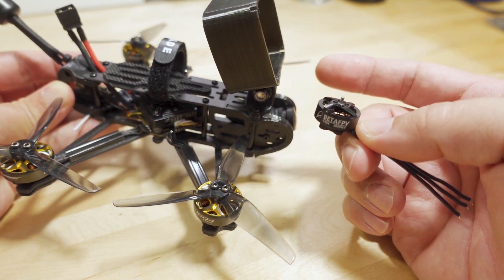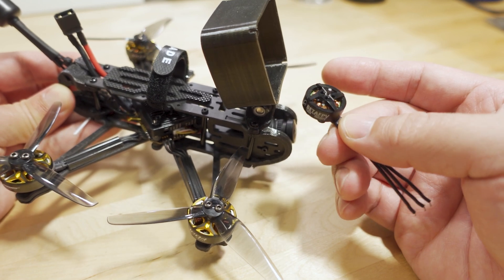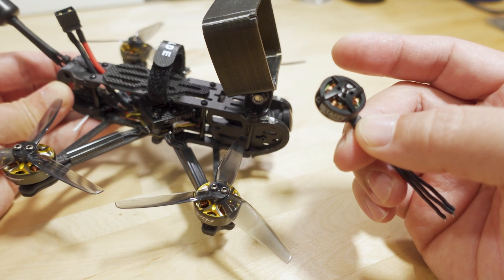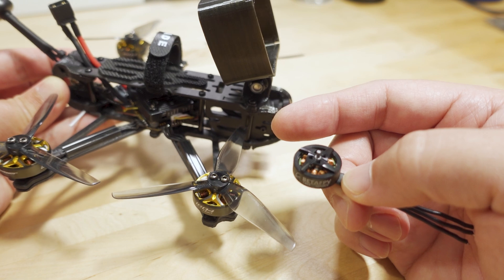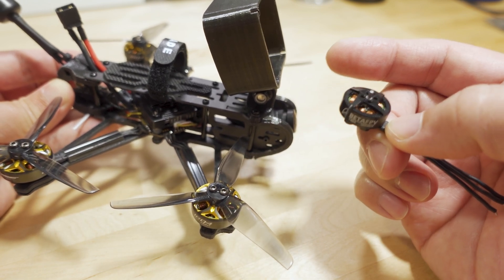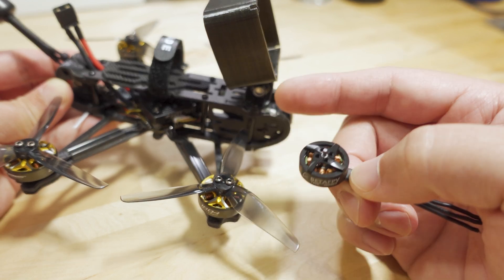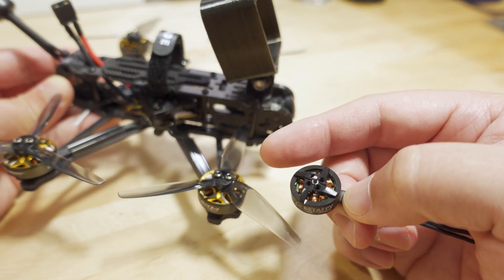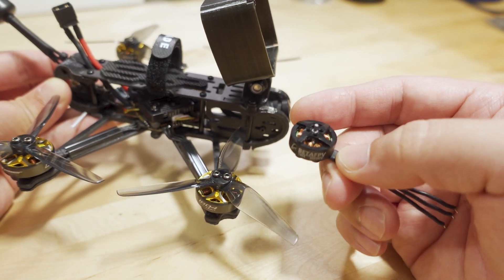It did fly fine with the 1404 with the Action 2 — I did some videos previously on that. It's just that it felt a little bit unresponsive because it's a much smaller motor. Now with the bigger motor, I get more responsiveness and feel more in control. You can do a little bit of freestyle, but this motor is not really meant for that. Even on a 3-inch Cine, probably not meant for that either.